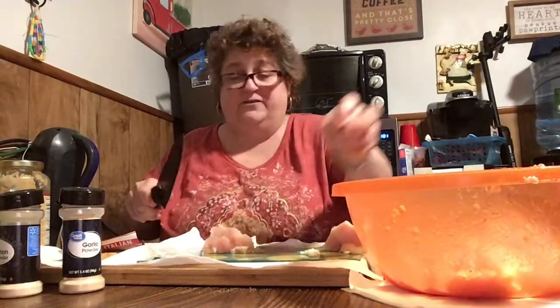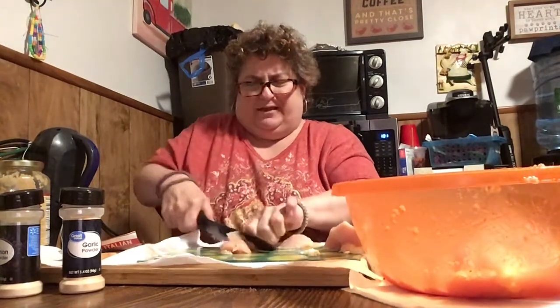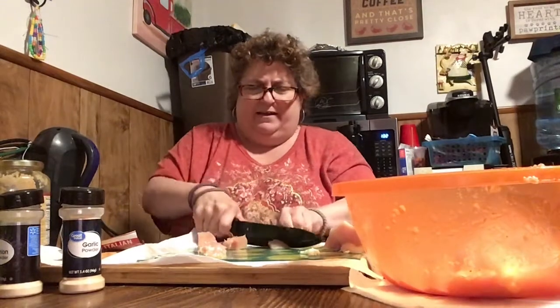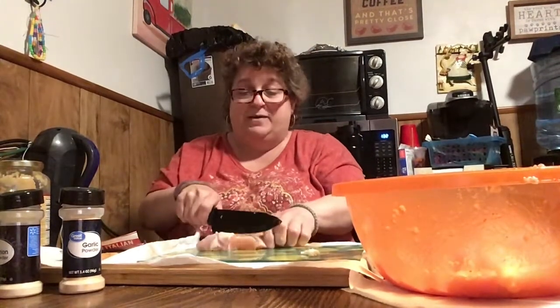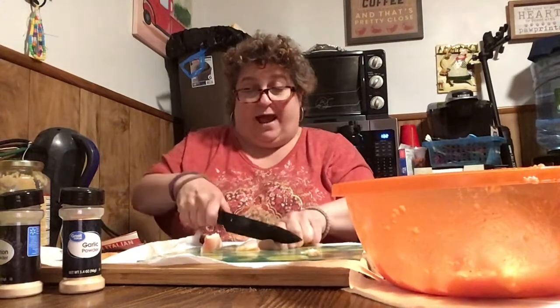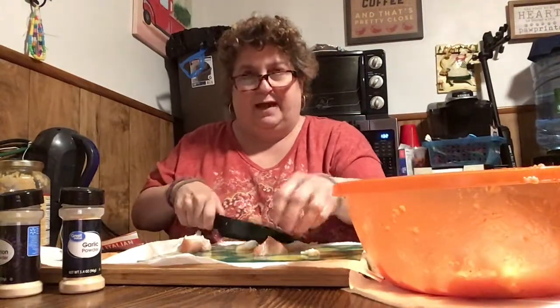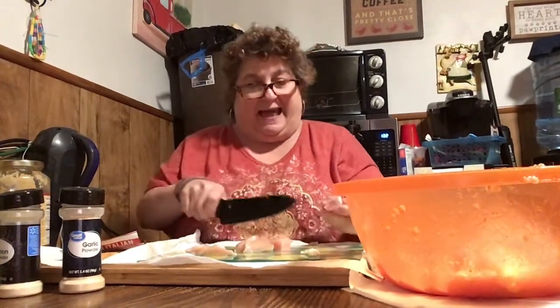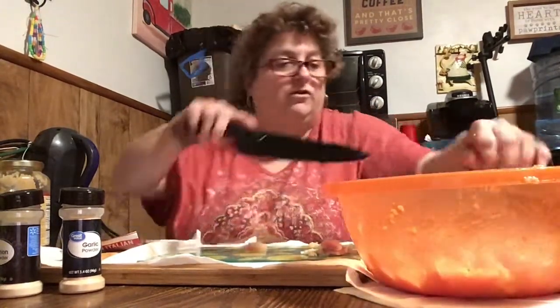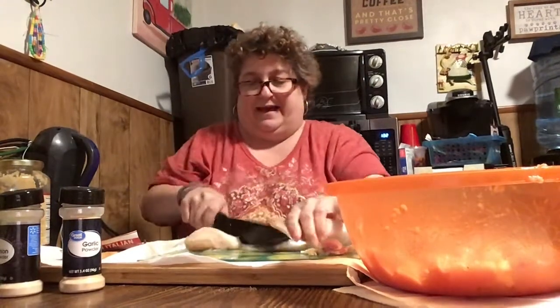I would normally use thighs for this, but I don't have any. I haven't bought chicken thighs because I've been using the stuff that's been in my freezer. I don't really have that much stock left — I think I might have a pork roast and maybe some pork chops, but other than that no more chicken. I'm doing pretty good — that's why I haven't bought chicken thighs. I've really been utilizing all my stuff, and that's the purpose. I feel good about that, guys.